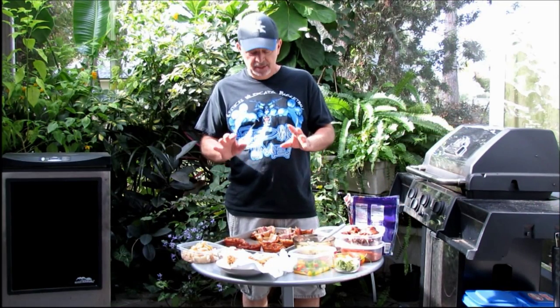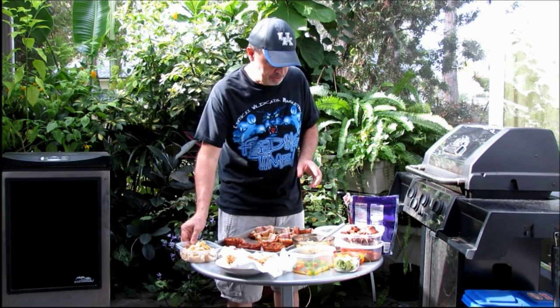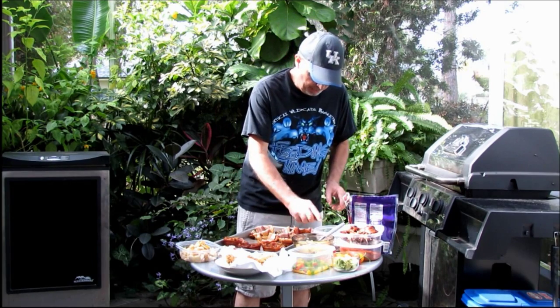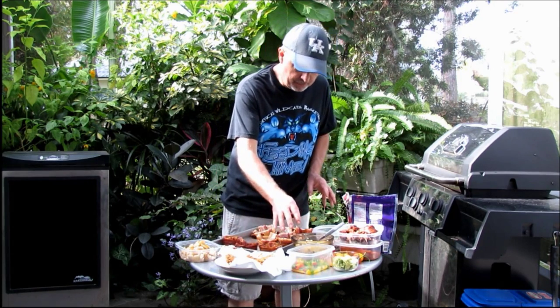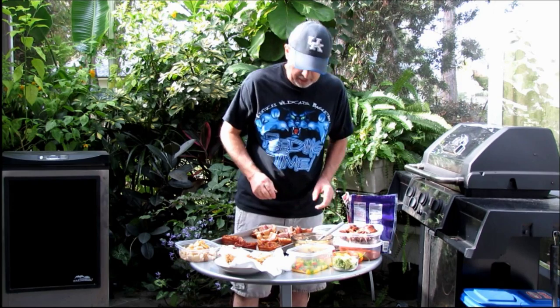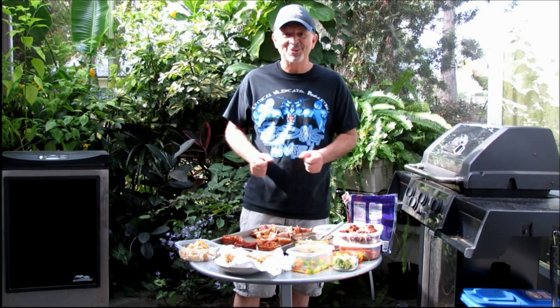Now comes the fun part — we like to dress these guys up differently with different toppings. What I've got today is pears, smoked sausage, eggs, mushrooms, spinach, apples, hash browns, green peppers, Carolina Reaper peppers for me, and some avocado. So what we're going to do now is have some fun and fill these guys up.